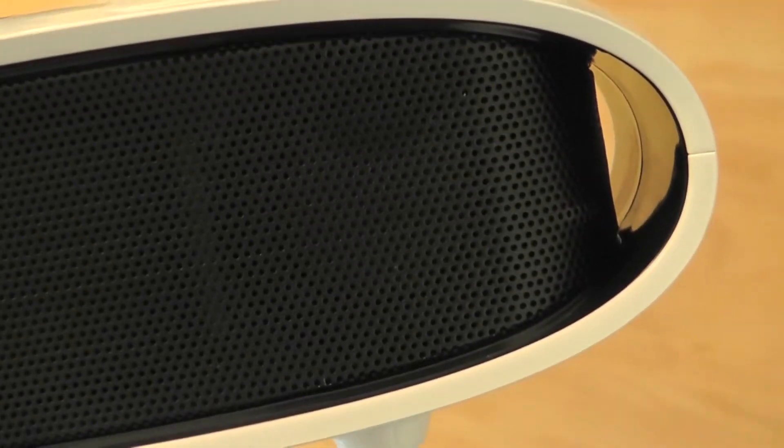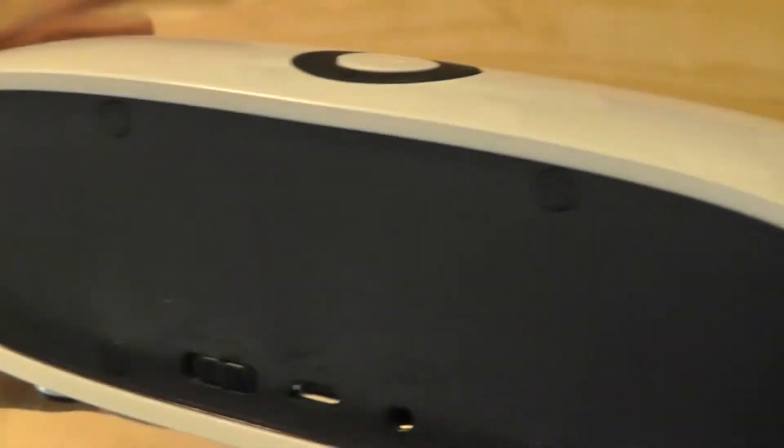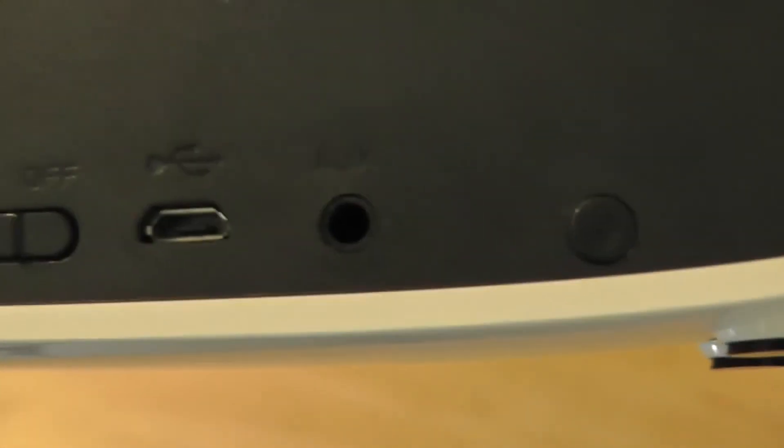You can see how the speaker kind of curves inward, so you can see a fraction of the light from the other side, which is actually pretty interesting and cool. On the very back you have access to the power on and off switch, micro USB for charging, and the auxiliary cable port. Audio will play back for about 10 hours or so, so pretty good battery life.